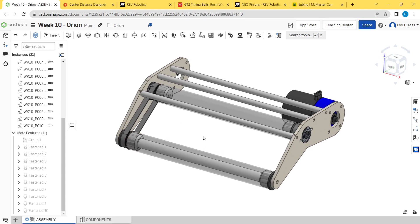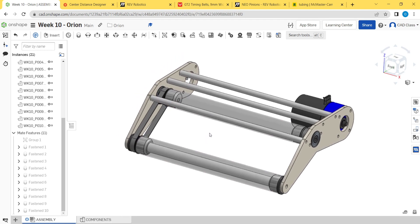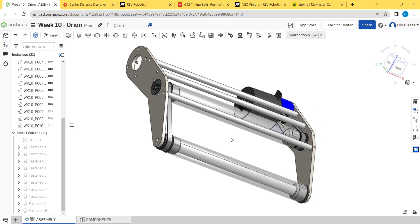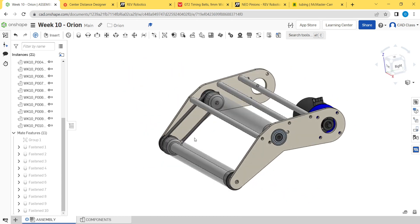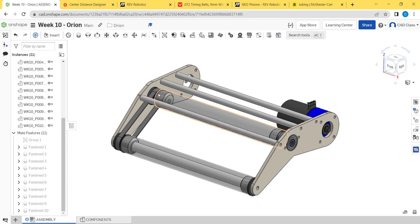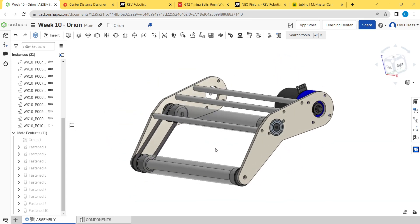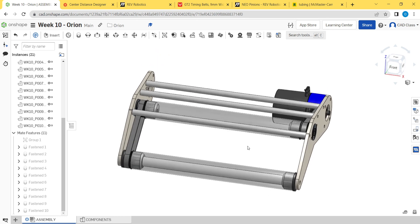Welcome back to the fourth and final part of our motor-driven roller project. I've been calling it an intake this entire time, but this is not necessarily an intake — it's more just an example of how you would design a series of rollers driven by a motor. So we've basically got three things to do.